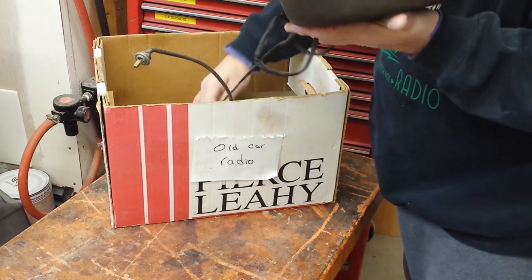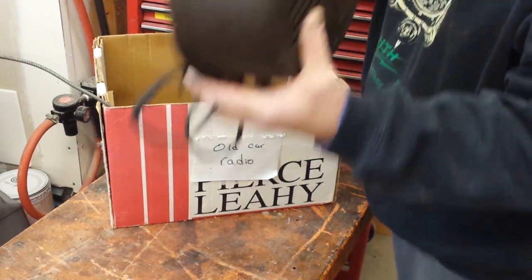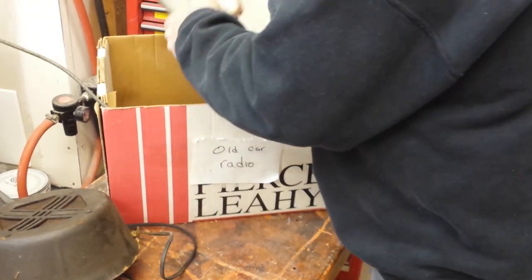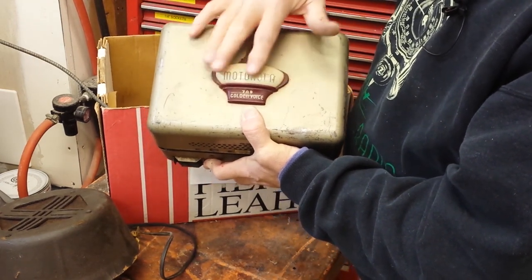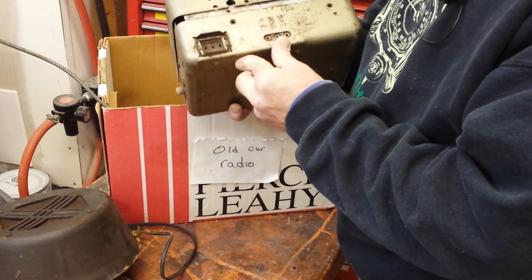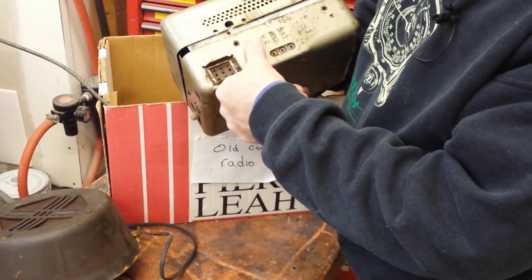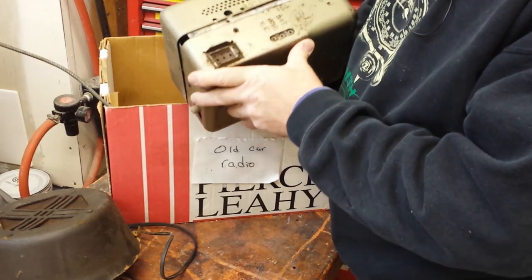Let me pull this out and show this to you. This thing does not have a speaker built into the box like a lot of radios do — it's separate. It's called a Motorola Model 709 Golden Voice. I'm so surprised this thing is not broken, cracked, or beat up — I'm going to leave it just how it is. It's just a big metal box. There's a connector that goes there — Rayelco has a million of those connectors, so I'm good there. Battery ground and what might be voice coil connects to the speaker.